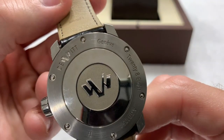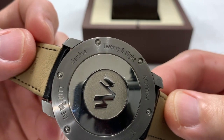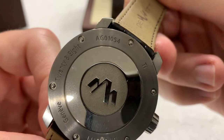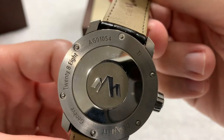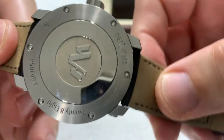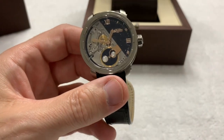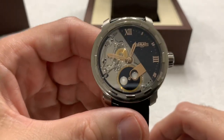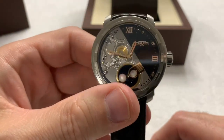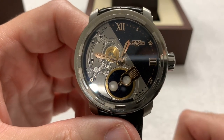Beautiful watch. DeWitt, Geneva 28.8 — which is the model number, and probably a serial number of some kind. TI for titanium. And it's just a beautiful simple two-hander, just like the Frederique Constant I reviewed in the last video — a two-hander.